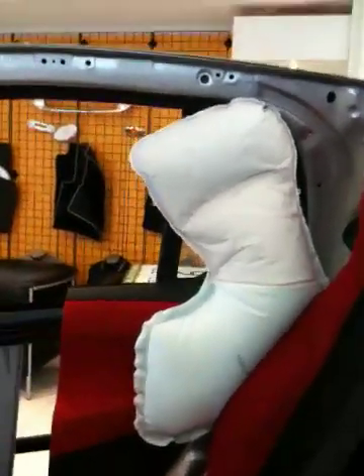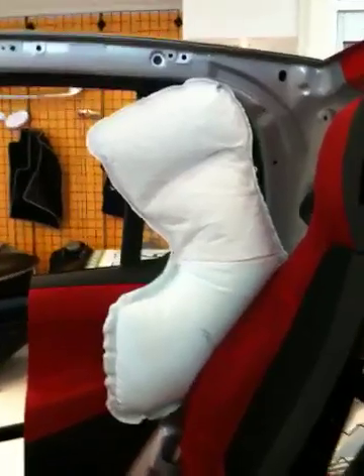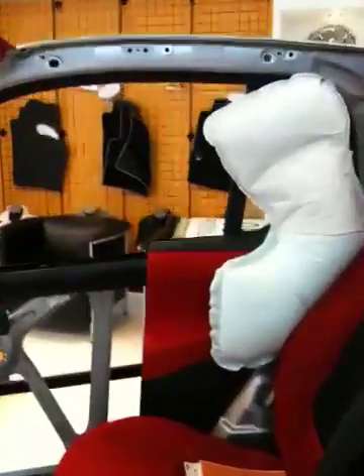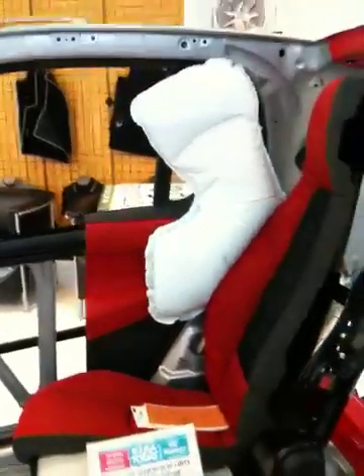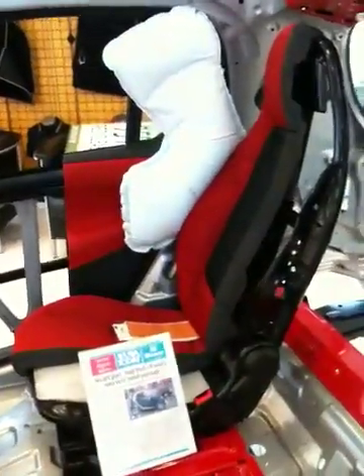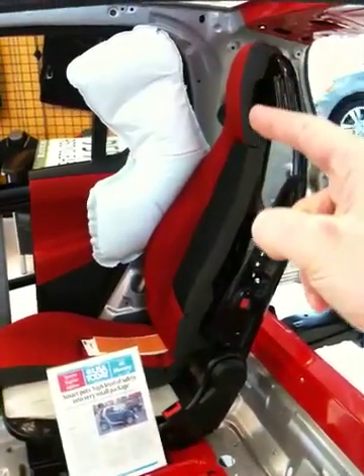What we've got right here is a head and thorax airbag. This airbag comes out of the side of the seat and it protects your head and thorax. The benefit of it coming out of the side of the seat — instead of coming out of that top curtain like most vehicles nowadays — is that no matter where you are in the car, whether you have the seat all the way back or all the way forward, the head and thorax airbag is always going to open up in the right place to protect your head and body.